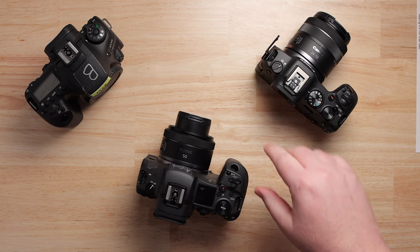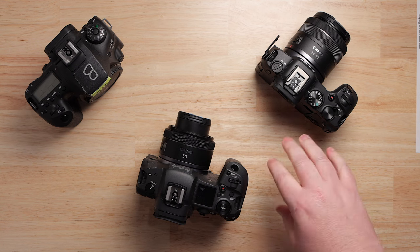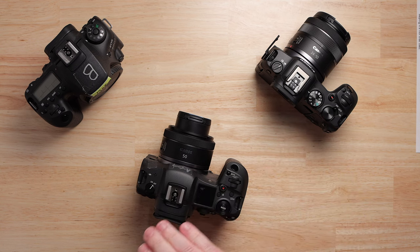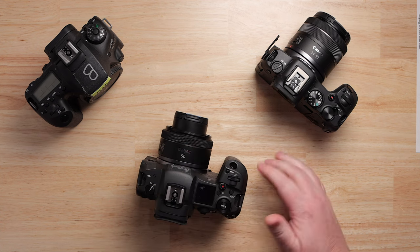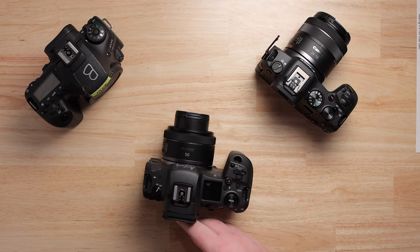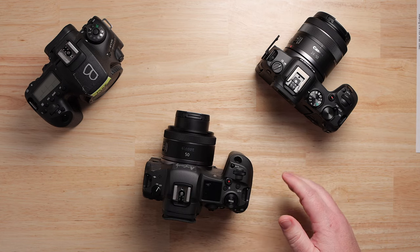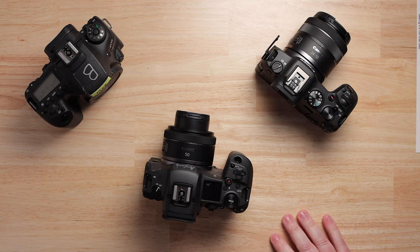Around this same time, Canon started promoting their cinema camera line, and it felt like they were designing limitations into the 5D line so that people would go ahead and buy the C100 Mark II or whatever the C cameras — all those Cinema cameras. That's where I came into the space.